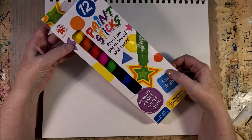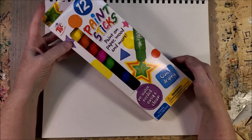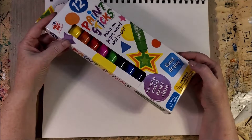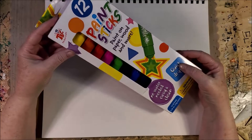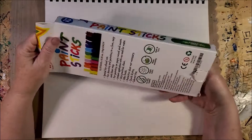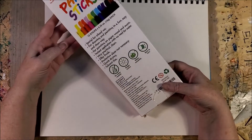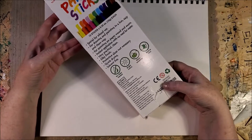It says they will paint on paper, wood, and more. There are 12 paint sticks and they're quick drying. They could cause a hazardous choking because of small parts — the caps. These are from TBC, The Best Crafts.